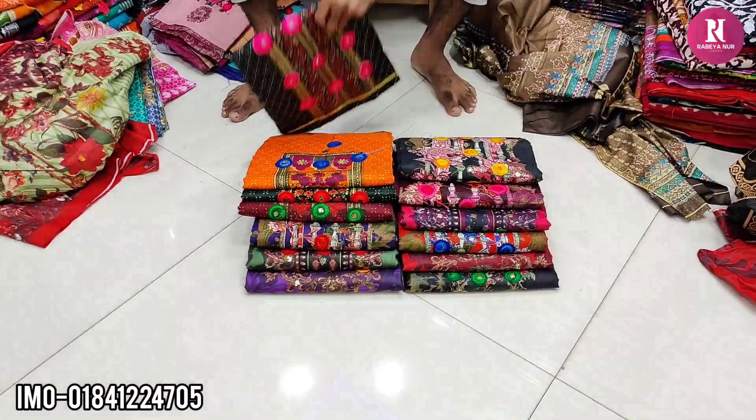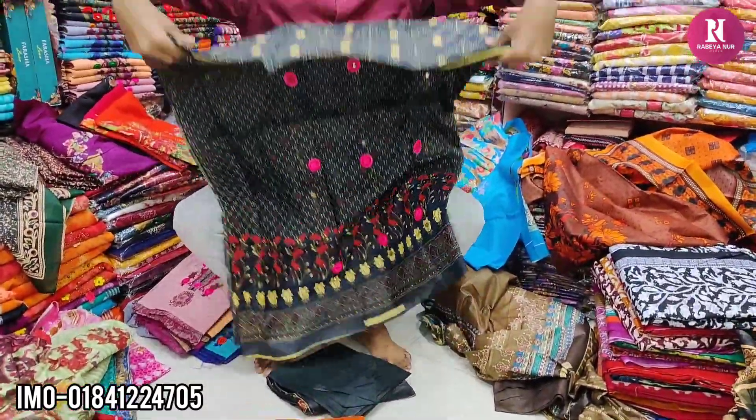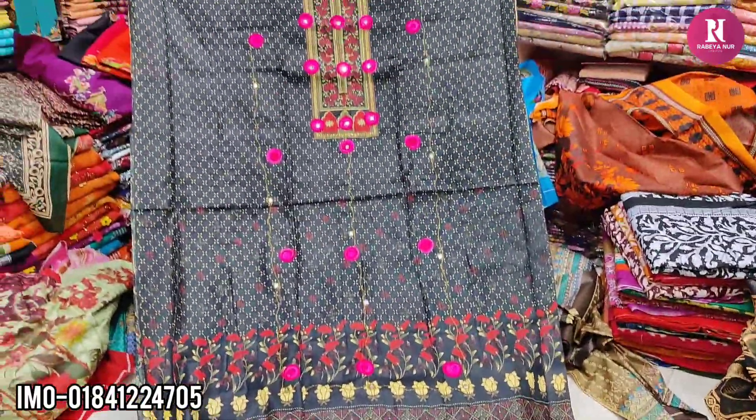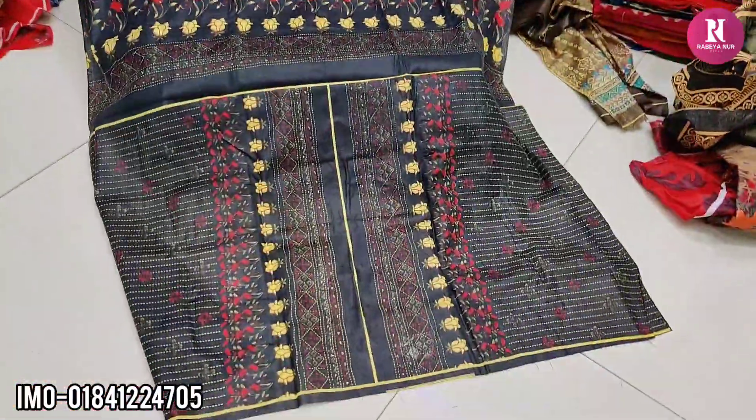This is a design. This is a round-round style. This is the front part. This is what I like to do. The back portion is not as nice.